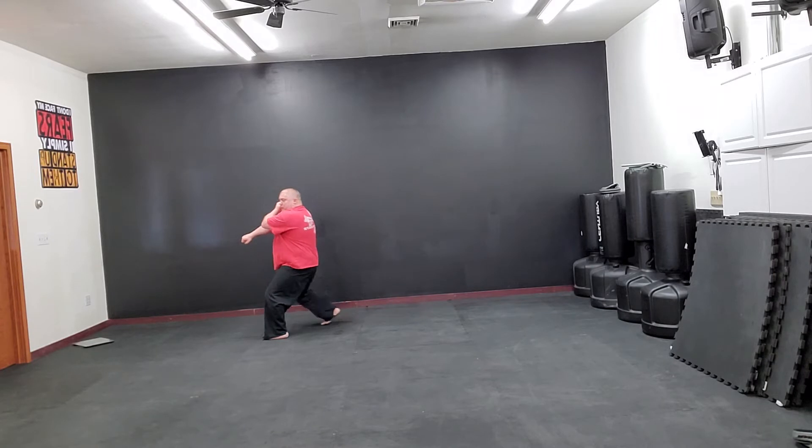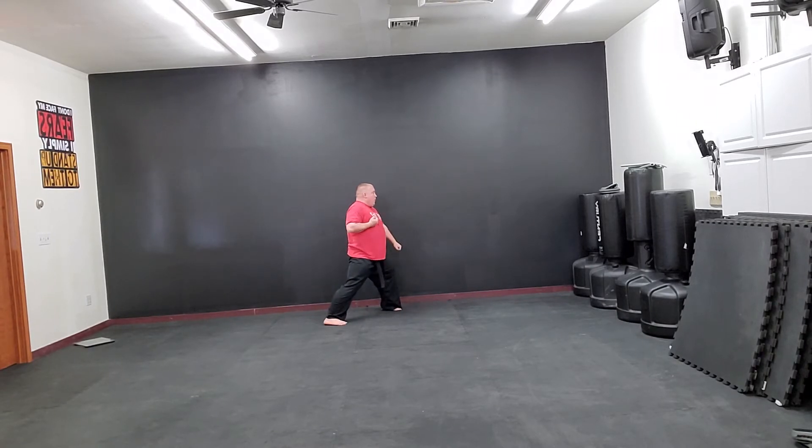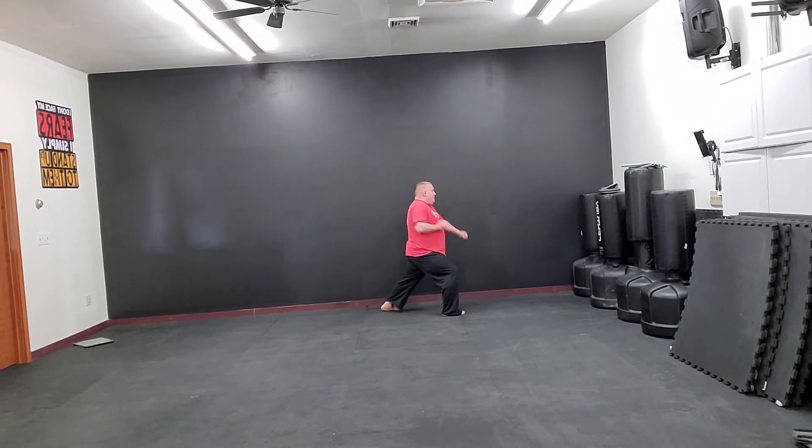Look right, prep right, step behind, turn, right low block. Step, punch.